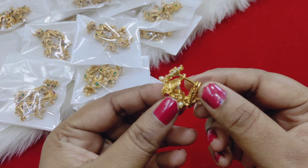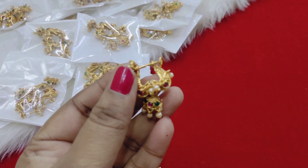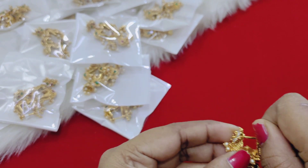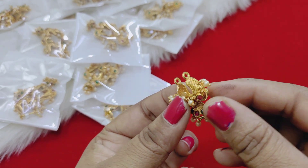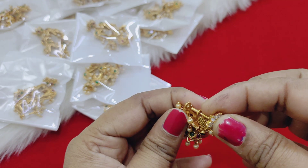This is a beautiful piece of the screw bag. This is the same gold — the quality is very good. The same gold is microplating, this is the screw back.